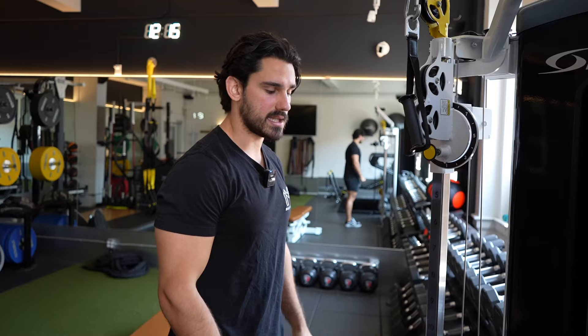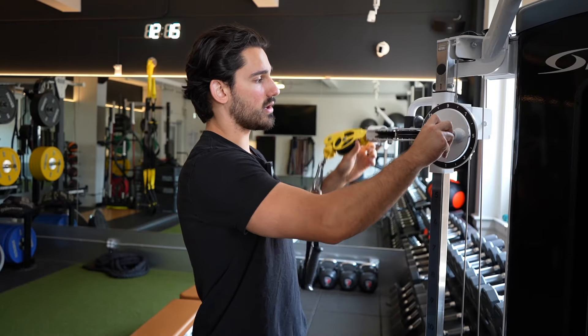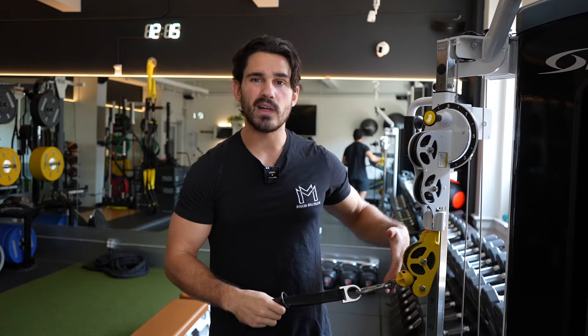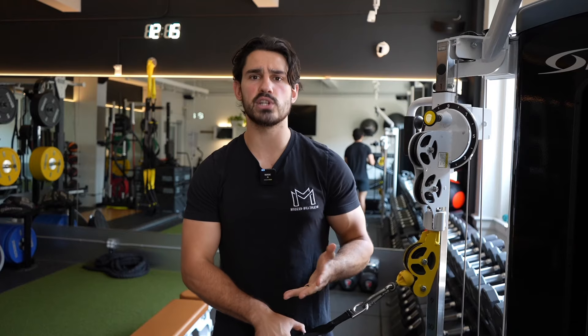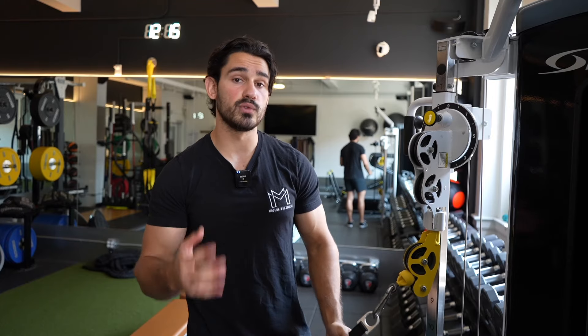You just set your arms here and do the rope extension. The overhead extension is a little bit harder for a lot of people to set up. You're going to start by setting the cable around the height of your waist, maybe slightly lower than that, and play around with the cable to find the most comfortable spot. I find it really helpful for people to learn this single arm before doing a double arm.